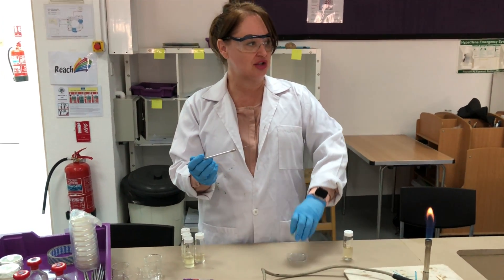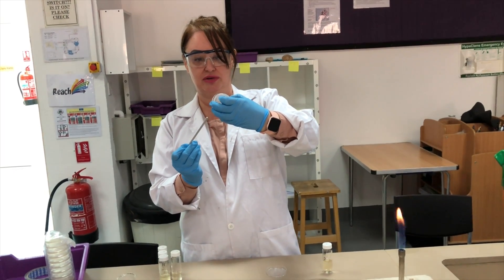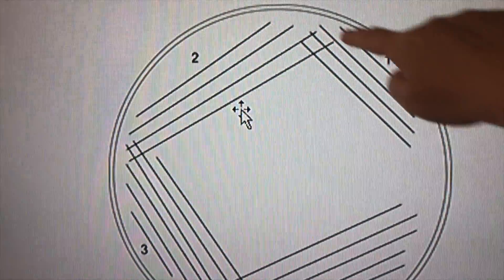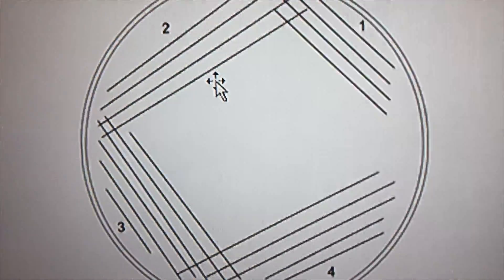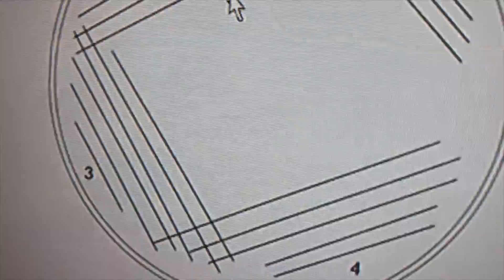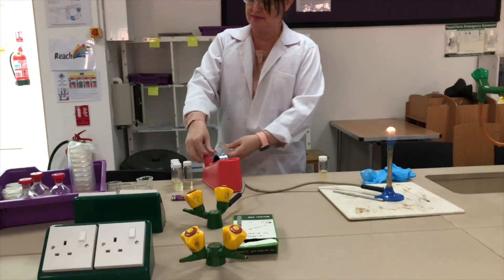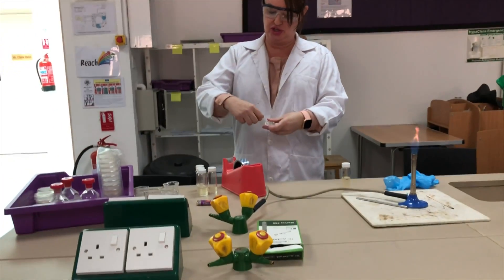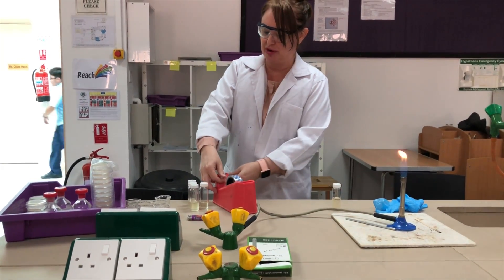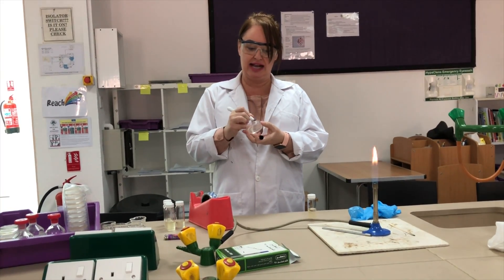Then take your agar plate, lift the lid but not completely, and streak it across. You're going to do four streaks — the first came from the McCartney bottle, streak two comes from streak one, streak three comes from streak two, and so on. You are then ready to place the lid on. Seal it with three pieces of sellotape so the lid won't fall off, bacteria can't get in, and bacteria can't escape. Then place your initials and date on the underside.